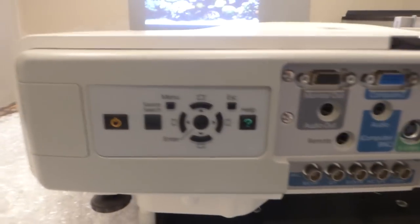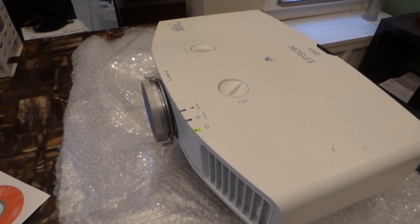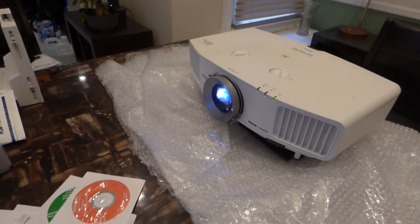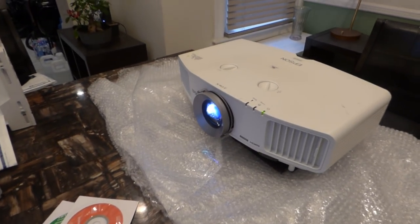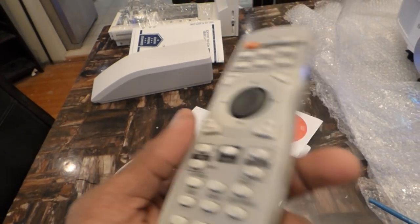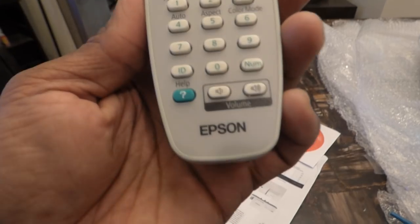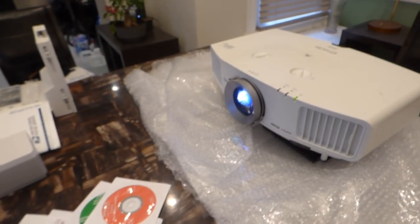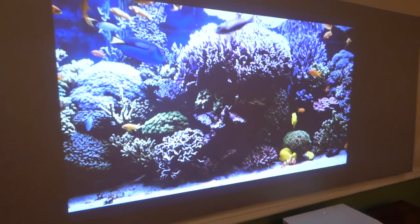I saw one going up for bid and was bidding on it, but I lost — the bidding stopped at around $280, and that one didn't include shipping. The Lord blessed me to get this one for around $211 with shipping. Here's the remote control — the other one I bid on didn't come with a remote. This remote control is worth around $50 to $80, so it's very valuable. The eBay merchant did a fantastic job packaging it extremely well.